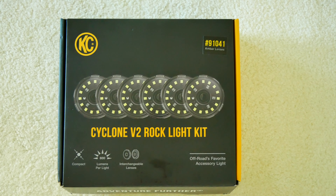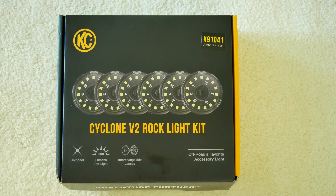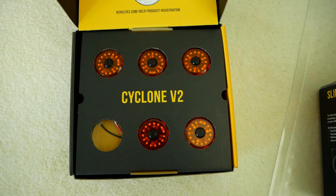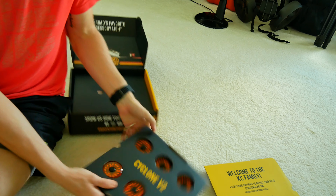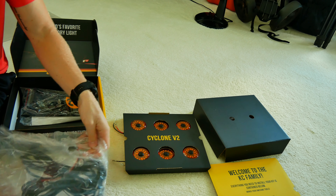Hey guys, good morning. So we're going to unbox these KC HiLittes Rock Lights for the Jeep. We're going to see what's all in the box, take a look at all the products, and then we can start to figure out how we want to stick them up under the Jeep and do all the wiring. So let's get started.